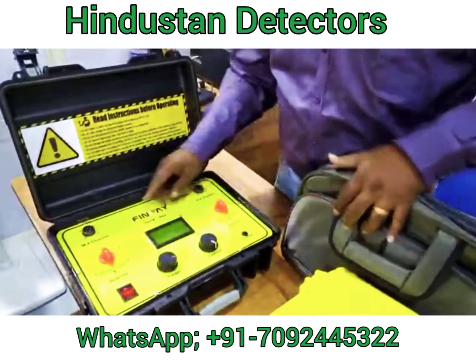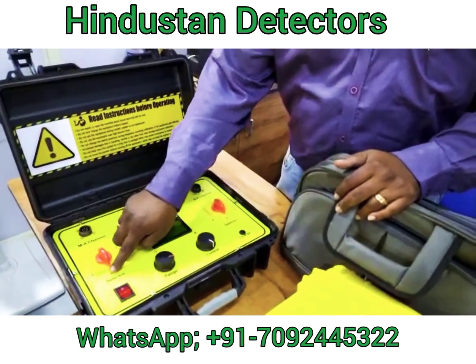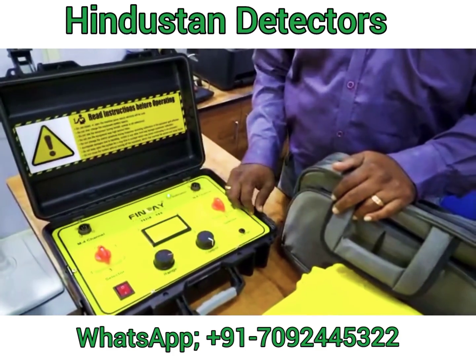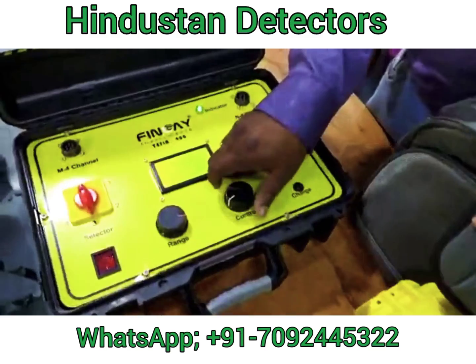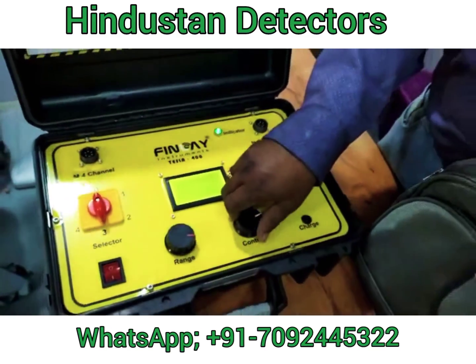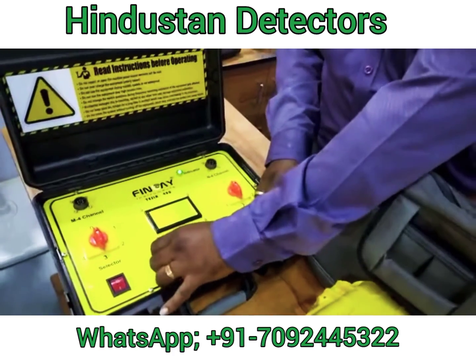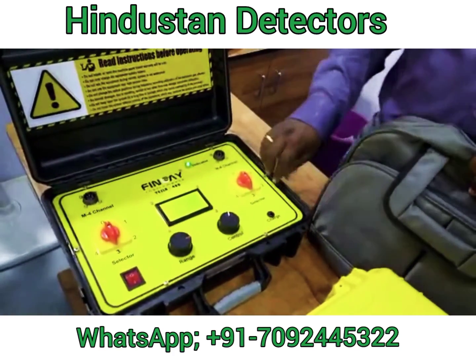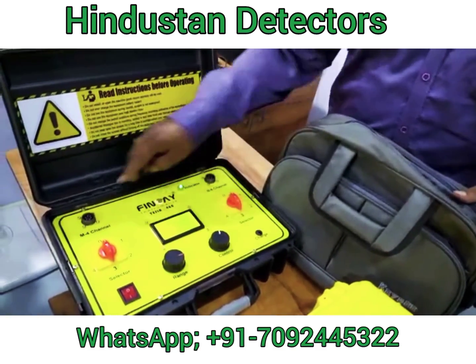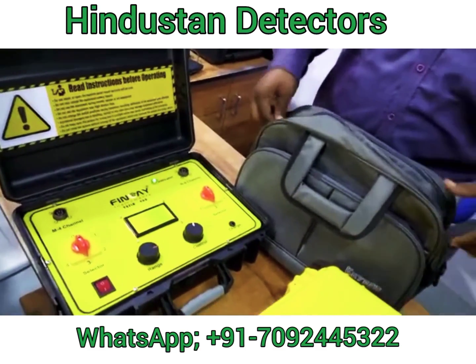They have given a Selector Switch with positions 0, 1, 2, 3, and 4. This is the Power On Button. This is the Control Display Switch. And this is to control the Range Frequency. This is the Charging Port. They have given 2 ports for TX and RX, and we have to connect the cable.